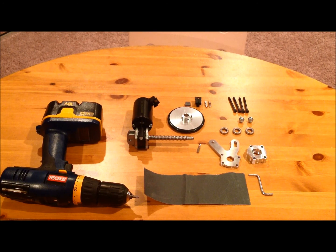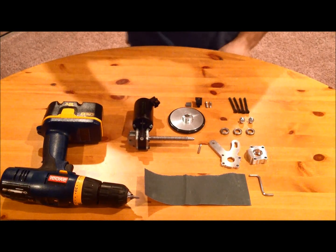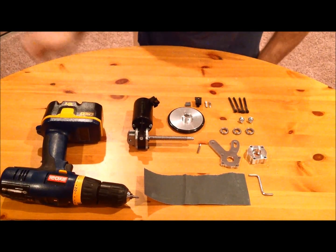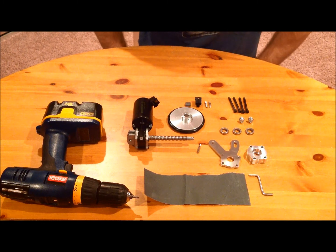Hello fellow R2 builders. This is Steve Mays, or Chief on astromeg.net, and I want to give you a quick tutorial on how to put together your new dome drive if you've got one from Darren.